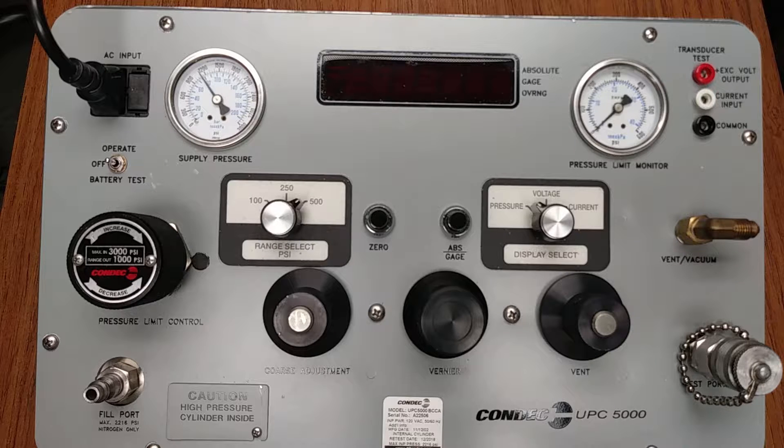Our UPC 5000 Portable Calibration Standard has a self-contained internal nitrogen cylinder and, once filled, provides the downstream pressure source. This system is pneumatic only, using clean, dry nitrogen as the medium. There are no hydraulics, distilled water messes, or tiresome hand pumps.